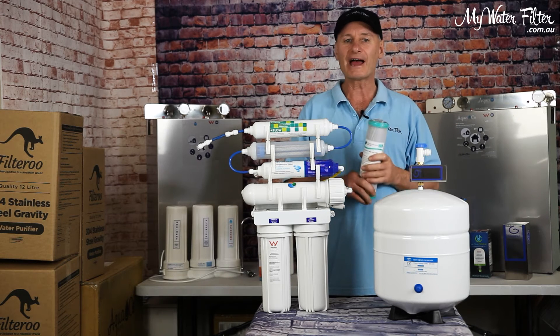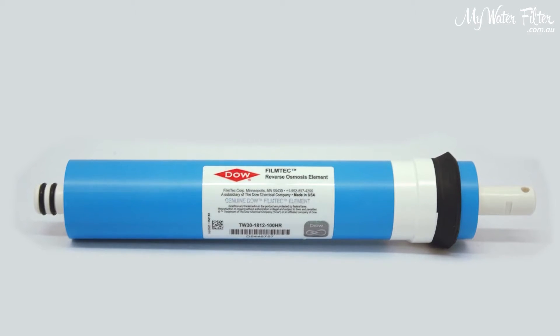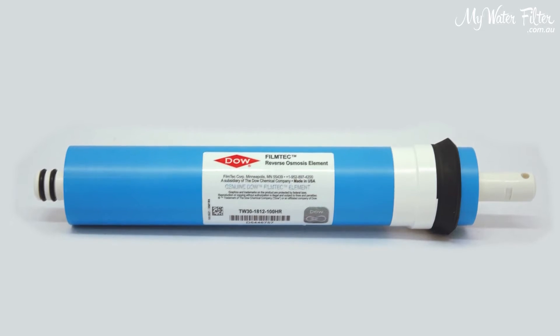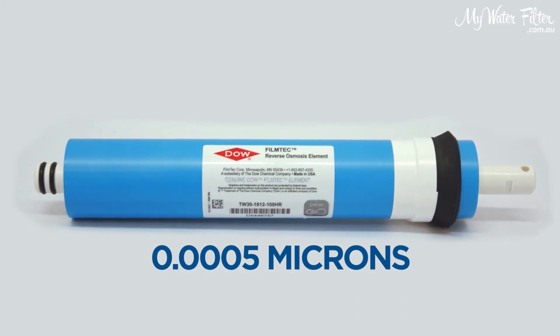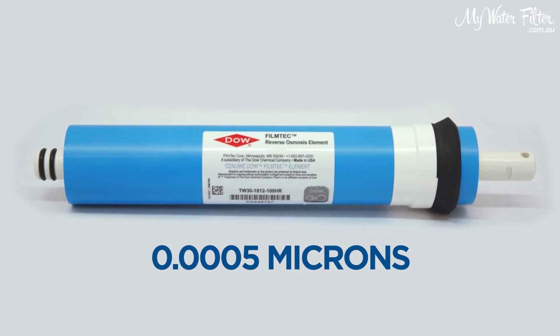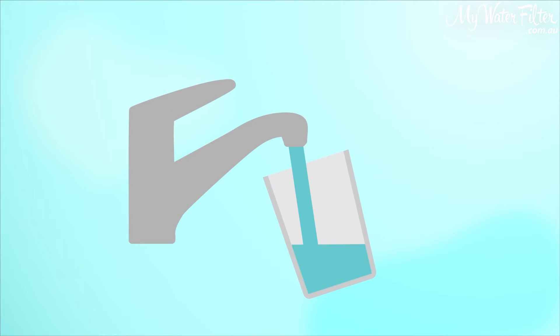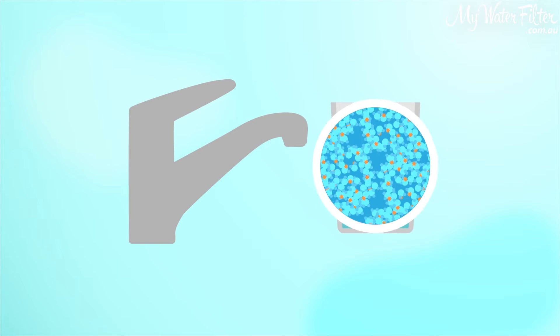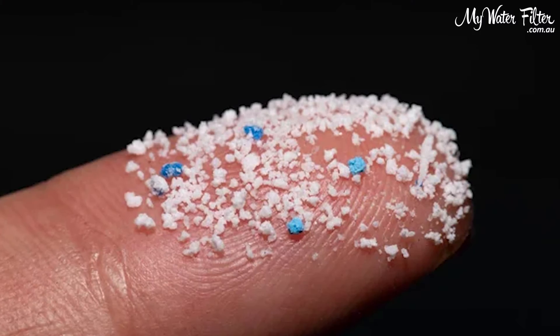Moving on from that, my best advice is a reverse osmosis water filter membrane, removing anything down to like 0.0005 microns. So keeping in mind our water quality is deteriorating more and more every day, it has more contaminants in it than ever before, including microplastics.